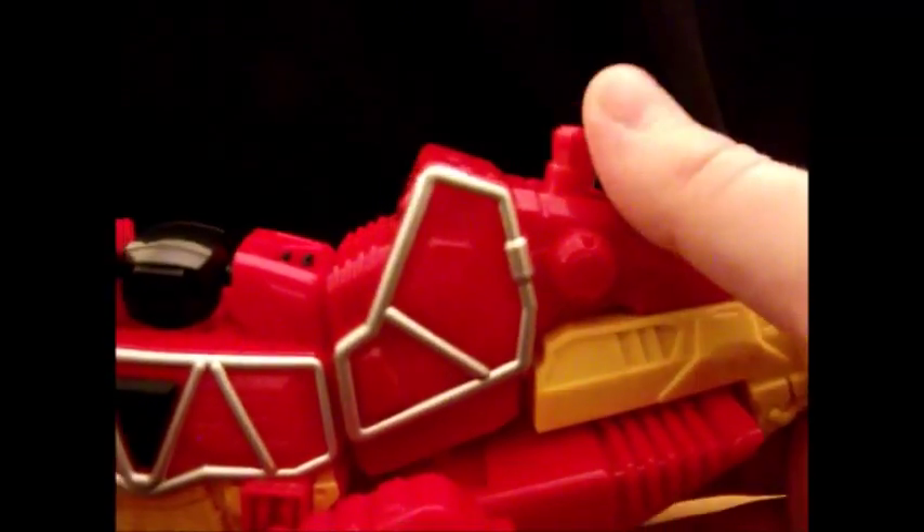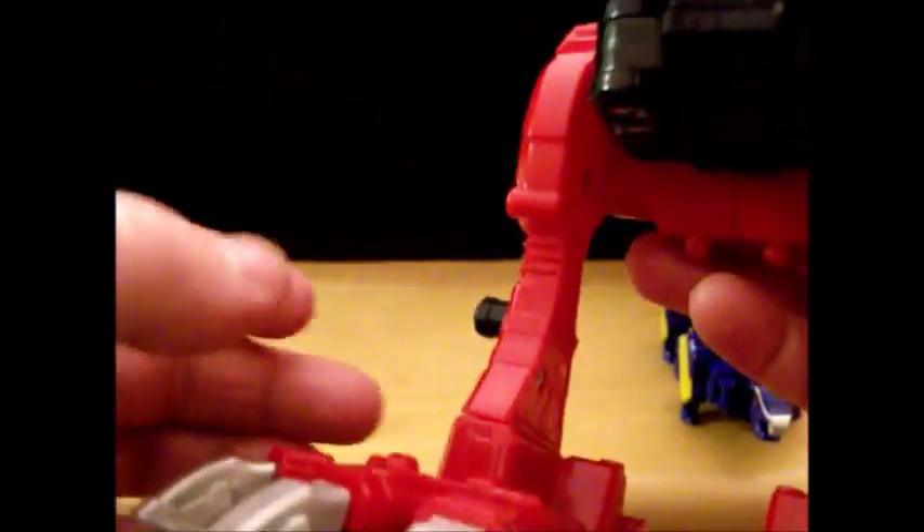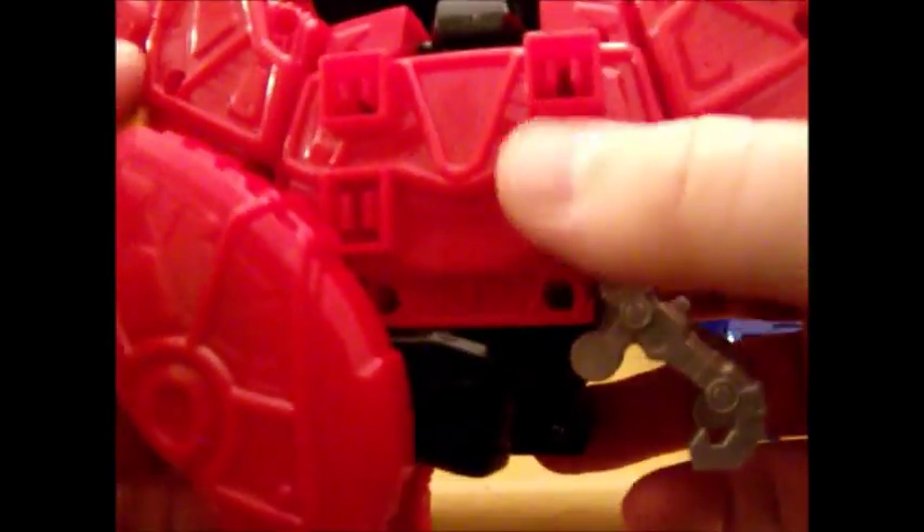You've got a Zord Builder port up there for future combinations, you got the place where the head is, and this black thing which used to be the button in the Japanese version. I'm glad it's actually still painted to look like that. You've got clips there, clips there, Tyrannosaurus Rex arms, and a bunch of screw holes and clips on the back.